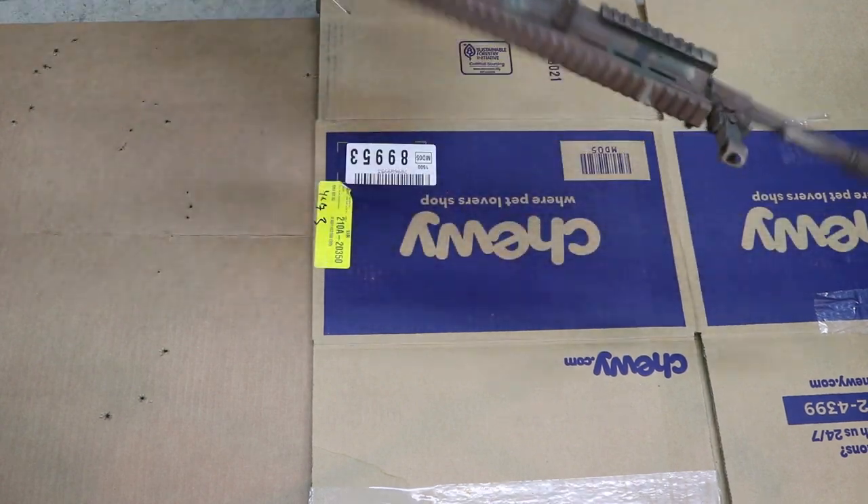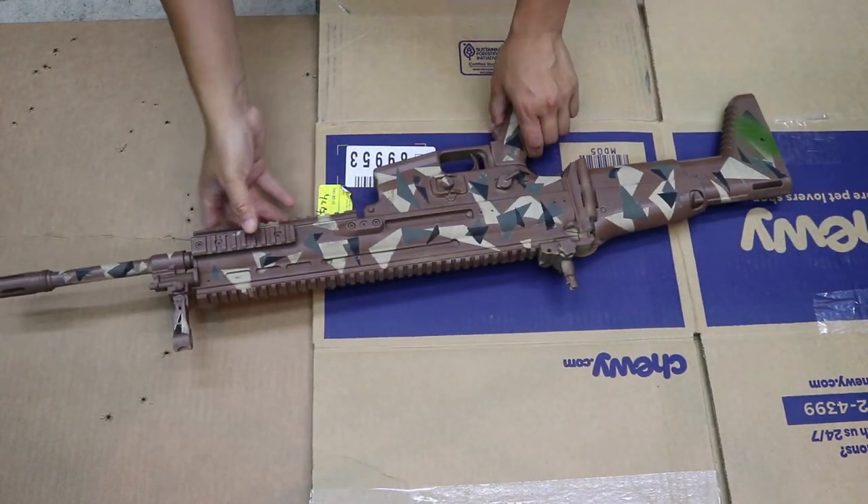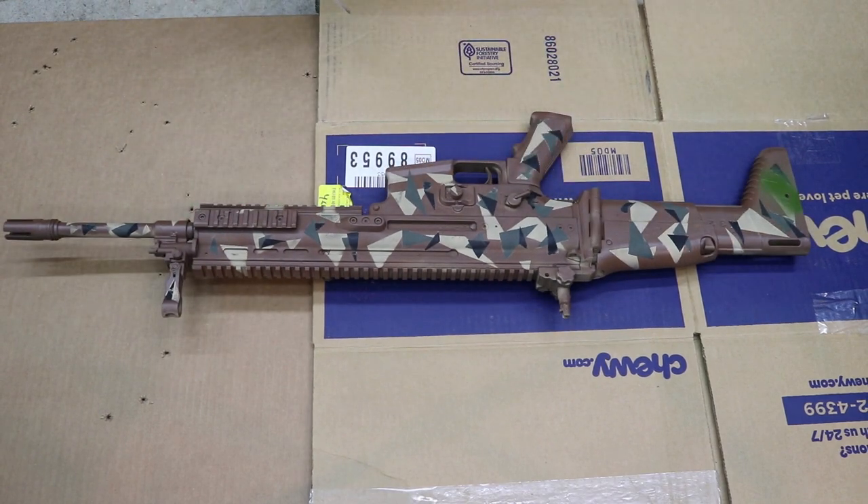I'm going to flip this over to the other side. This is what I call splinter cam that I'm trying to develop — it's still in the process but it may be in the shop soon. The first coat I'm going to put on is the NATO green. This pattern is going to be more of a desert-y or multi-use multi-cam pattern, so it's going to have a little bit more browns and tans.